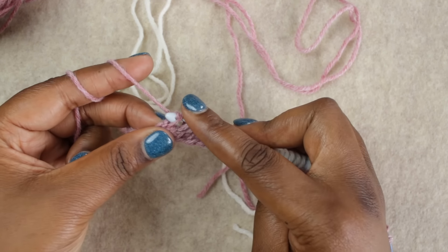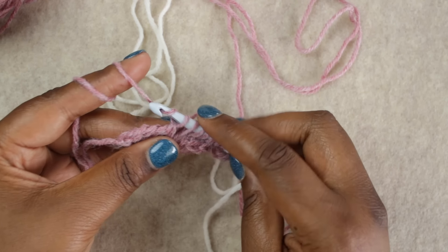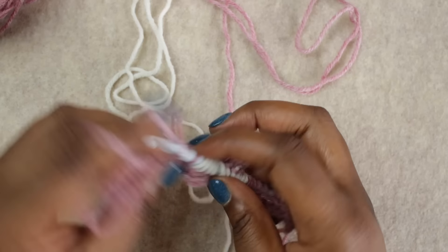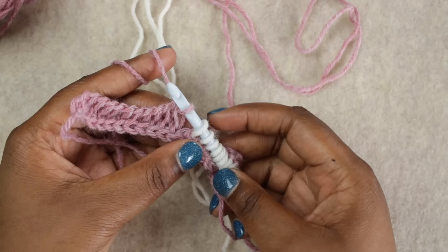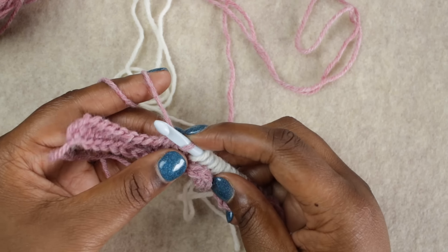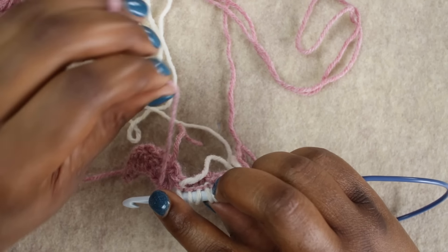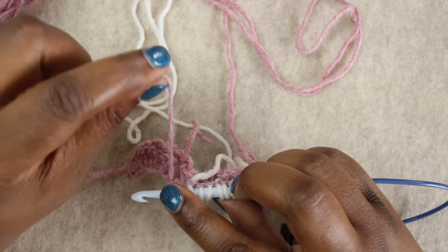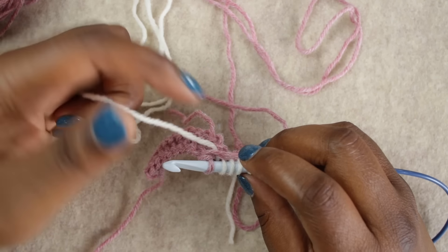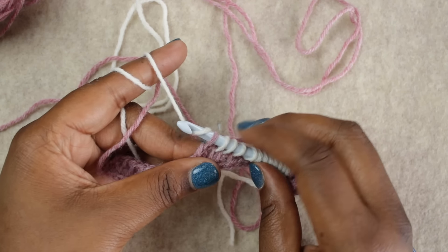To do your return pass, chain one, yarn over, and pull through two loops until the second loop from the tip of your hook is a different color — that's how you know it's time to change. To make a nice clean color change on the back, lay the color you're not going to use over the color you do want to use, give it a little tug, pulling the new working color underneath the old color. That's what ensures you don't have any gaps in your color changes.